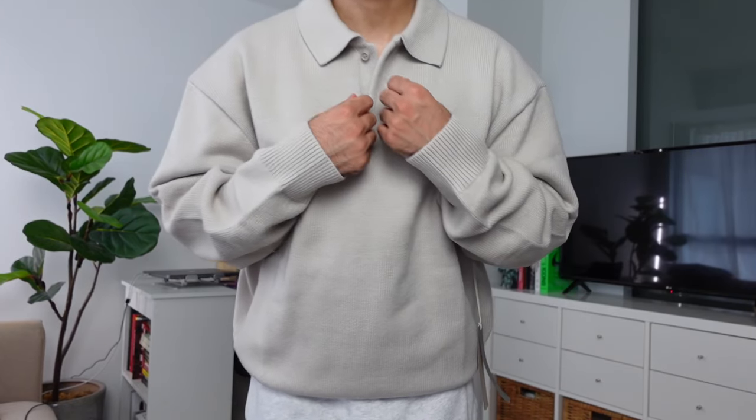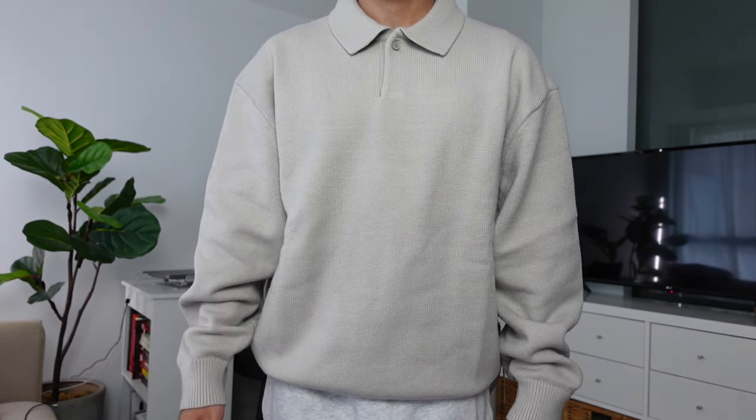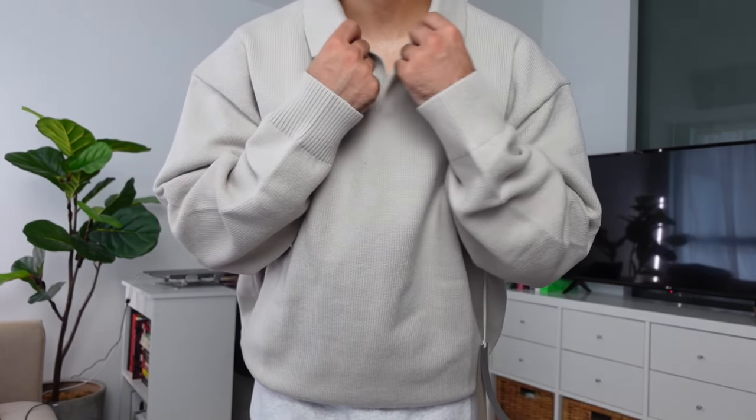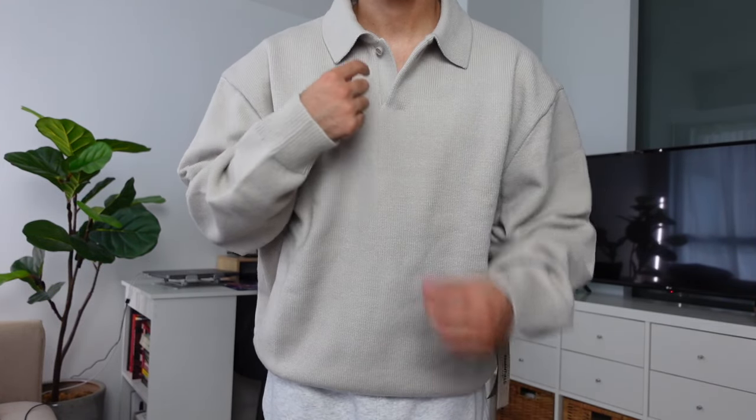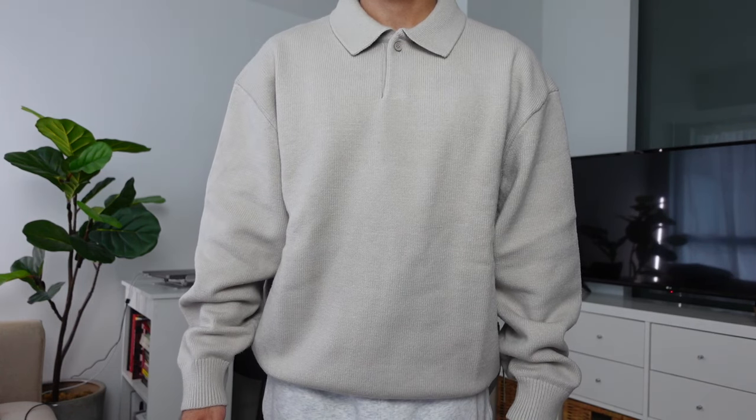Next up is the knit polo in a size extra small at $165 Canadian in Silver Cloud — honestly my favorite piece from the entire drop. Similar to knit crewnecks from previous collections, it has a nice oversized fit and the material will stretch out over time, so I highly recommend going at least one size down. The collar looks great open or closed, it features a single button, and you can wear it on its own or layered. It has no branding on the front, just a Fear of God logo on the back, making it easy to integrate with mainline Fear of God pieces.